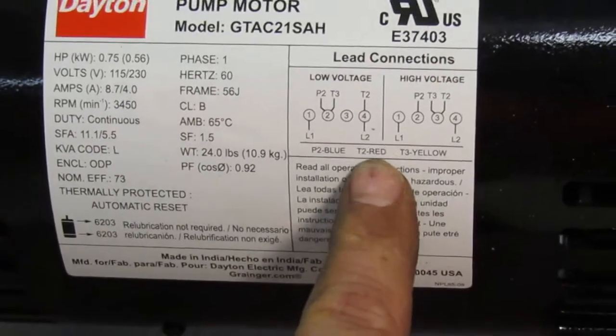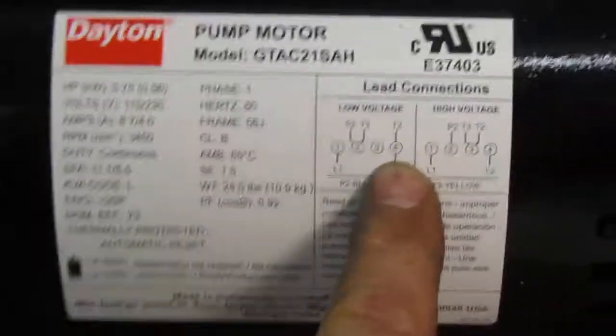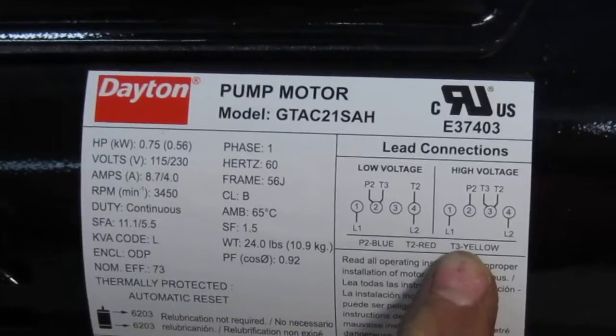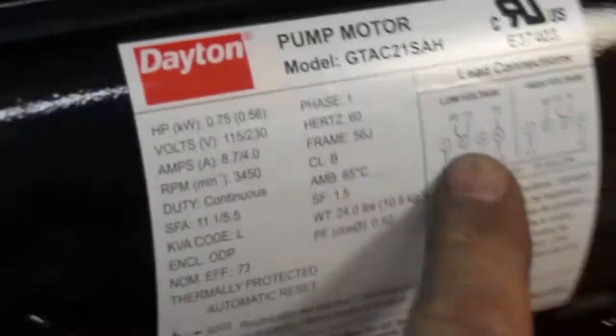So T2, which is the red wire, is on number three and we're going to move it to number four. All we're going to do is take it off of number three and move it to number four — got that on there. Now we come back and we also have to move the yellow, which is T3. It's on number three and we're going to move it to number two. And now we move it to number two.